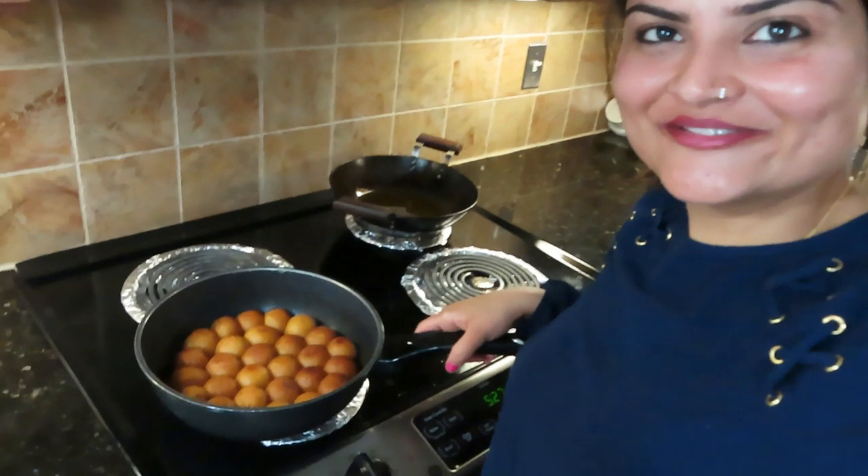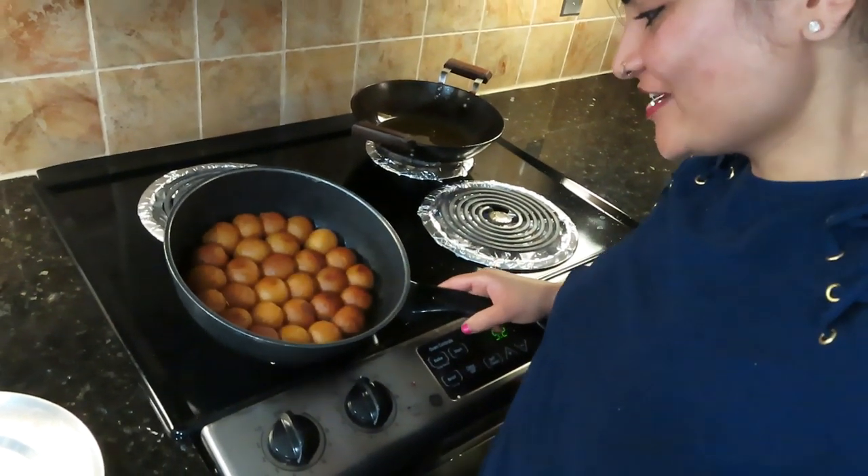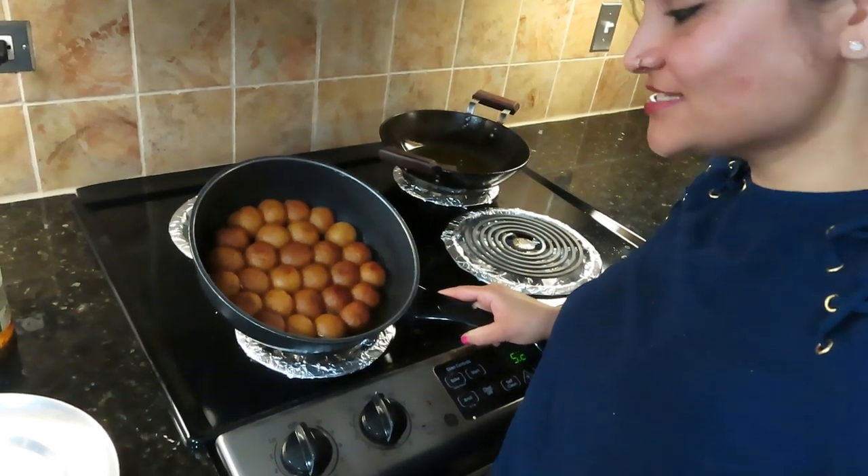As I told you, the Gulab Jamun puffs up a lot — see, this is a live demo. The chashni has also been added a little. Now it is completely at room temperature, so I will put it in a bowl and place it in the fridge. It will be a little cold by after dinner, and then we will eat it. I will put it in the bowl because it is sweet.